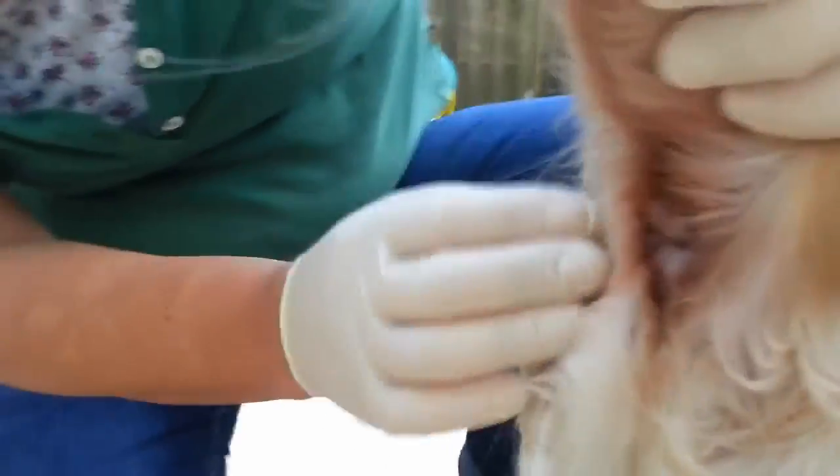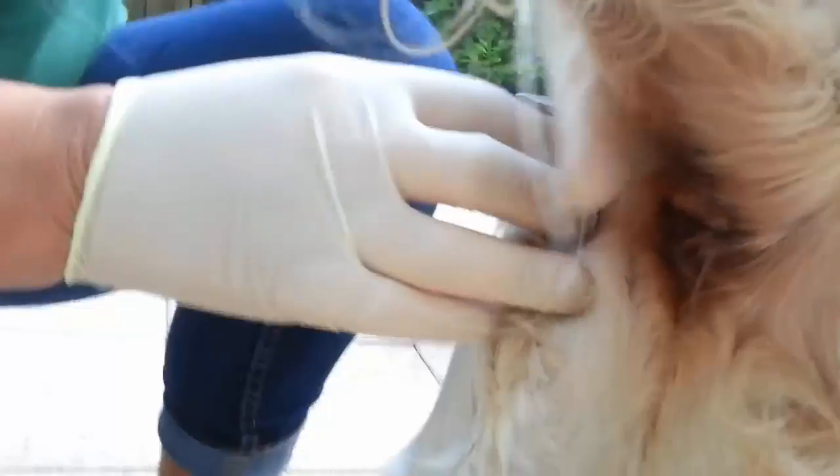Hello my friends, it's me, October May. Today I want to show you how to release pressure from a dog's anal gland. Here we have my golden retriever Johanna. Her anal gland is infected and she is on antibiotics for four days now.